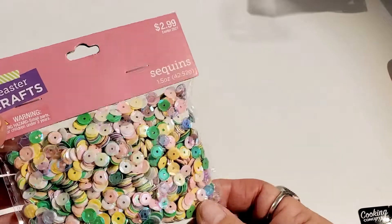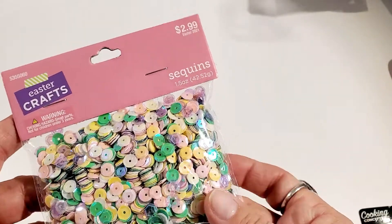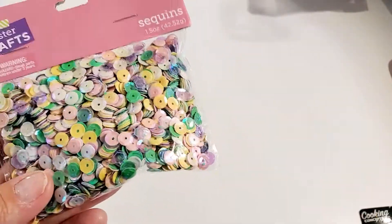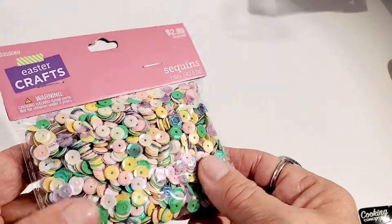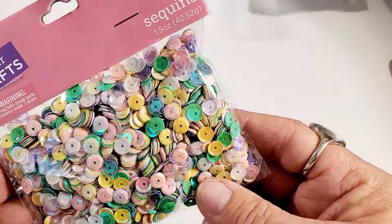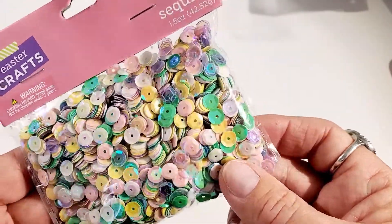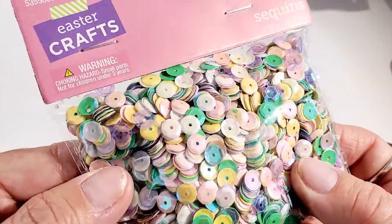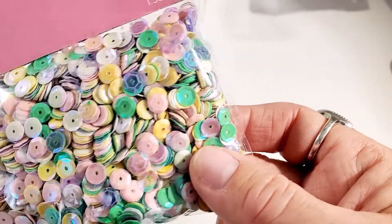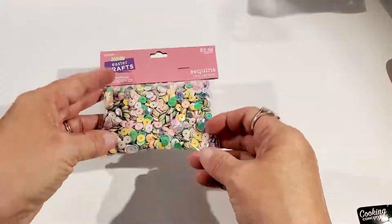First off, I found these really pretty sequin mix in the Easter section. A lot of their Easter stuff is 40% off, and these were 40% off. They have a real pretty mint green, purple, iridescent white, and what looks like a soft yellow. They're really pretty up close.